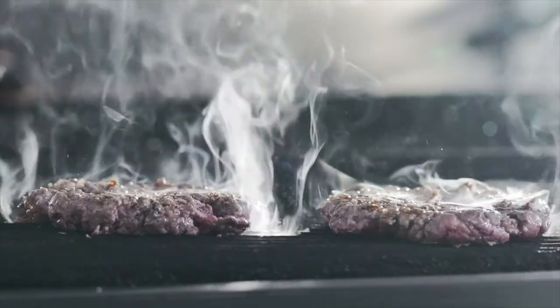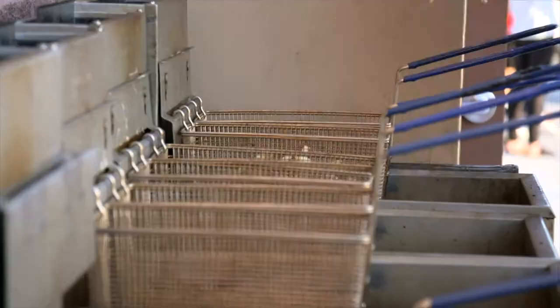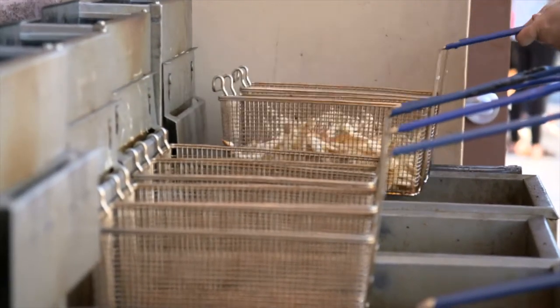Fire it up, drop it in, throw it down, bake it fresh. A commercial kitchen is a hot, messy place, so it's essential to keep your fry station clean.